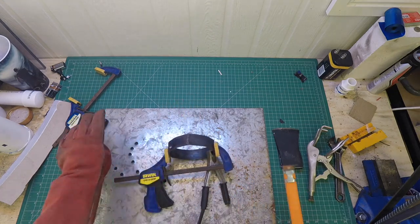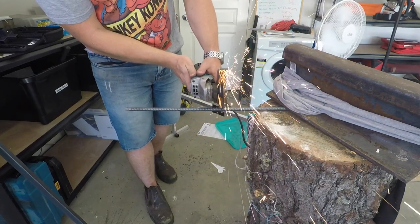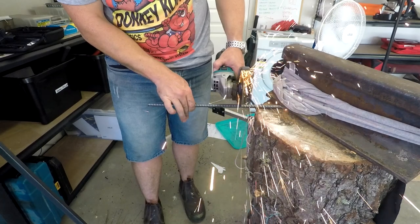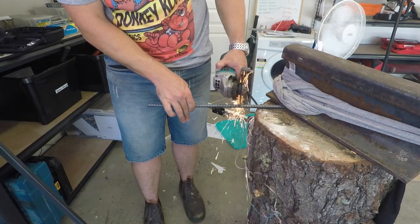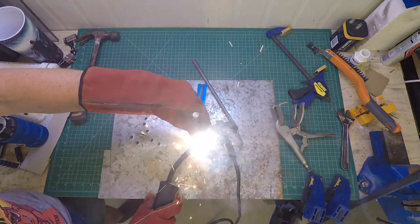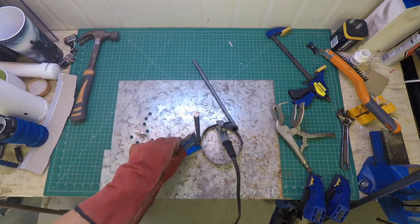After I had welded this together, I cut a few lengths of rebar to use as the side supports. I wanted to make sure these were perfectly upright when I welded them on, but as they're just for support they don't really matter too much.